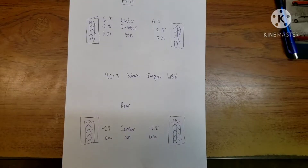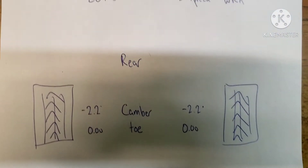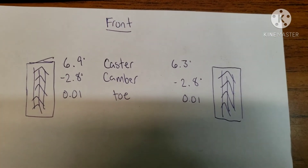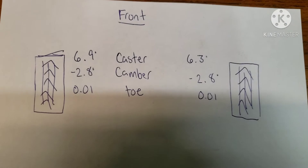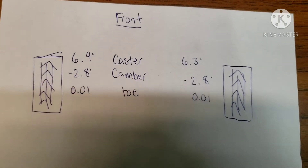So I brought it in for an alignment and I could never get the caster angle to be perfectly straight ahead. I did some research and thought about it. Here are the alignment specs I got — the rear is pretty much perfect, but the front camber and toe are fine while caster is a lot higher on the driver's side and a lot lower on the passenger's side.